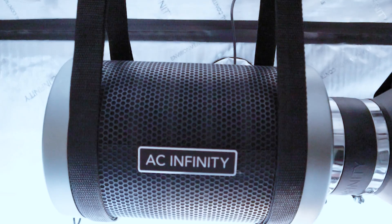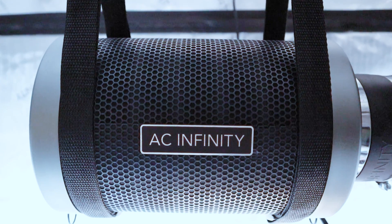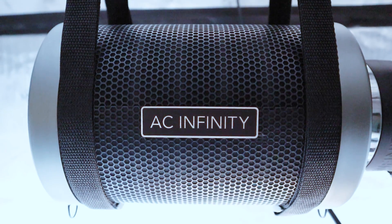Upgrade your grow today! This first-of-its-kind kit will also be the last filter you'll ever need. Have a great day!